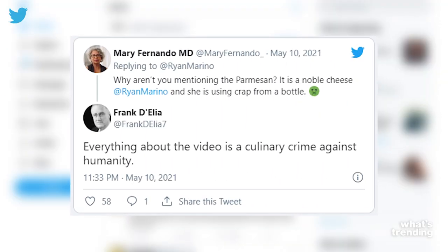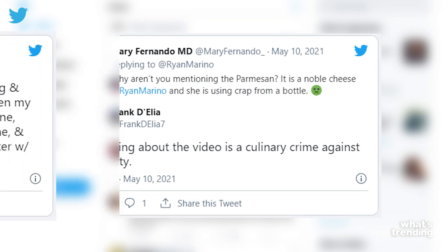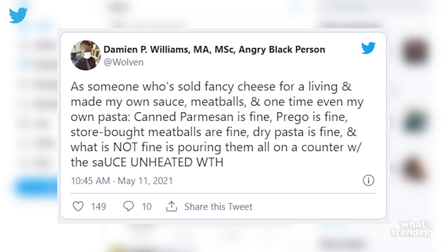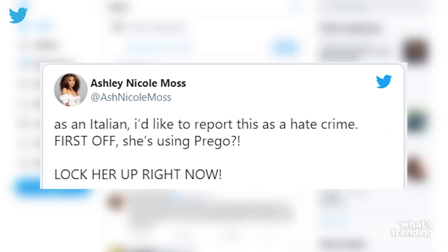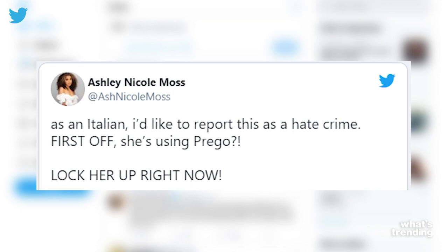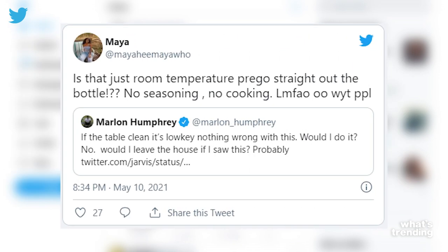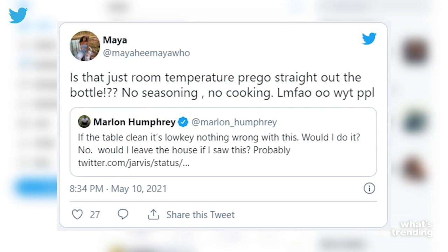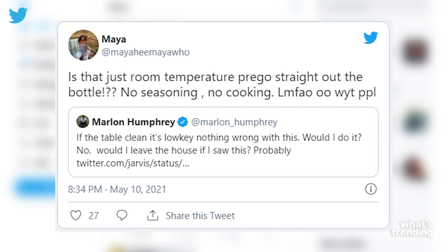Others were outraged and disgusted by this idea, expressing disbelief about the uncooked Prego sauce being poured directly on the countertop. Someone mentioned: 'As an Italian, I'd like to report this as a hate crime. First off, she's using Prego — lock her up right now.' Another mentioned: 'Is that just room temperature Prego straight out the bottle? No seasoning, no cooking. White people.'